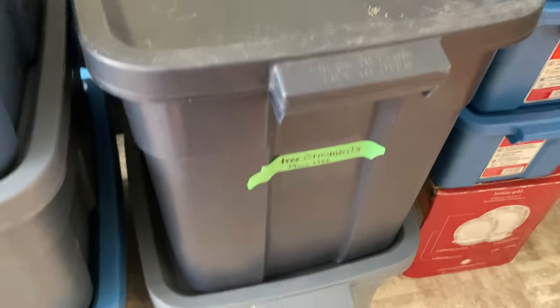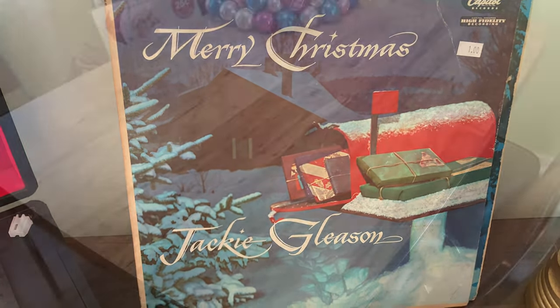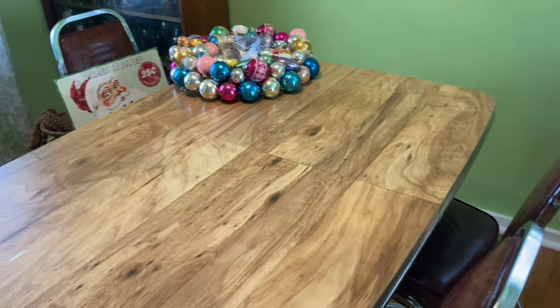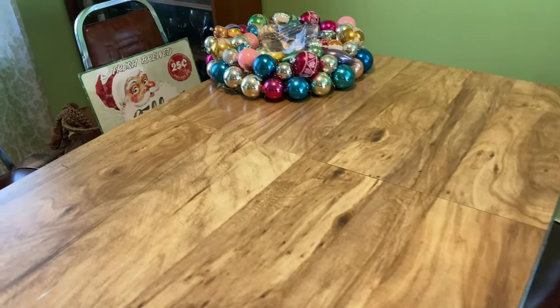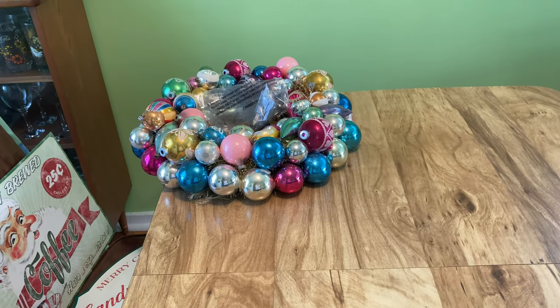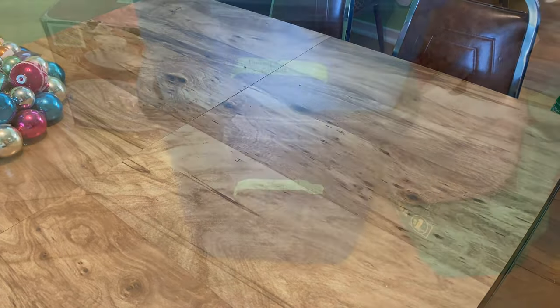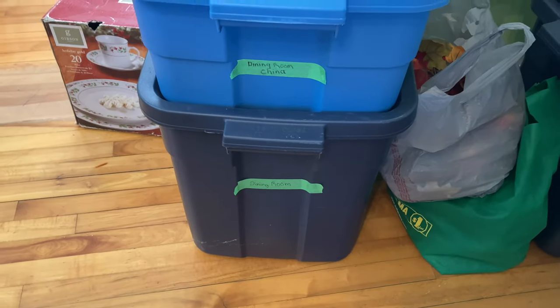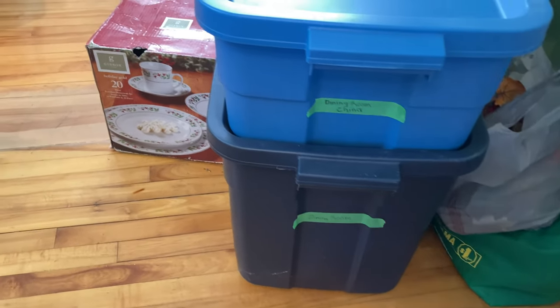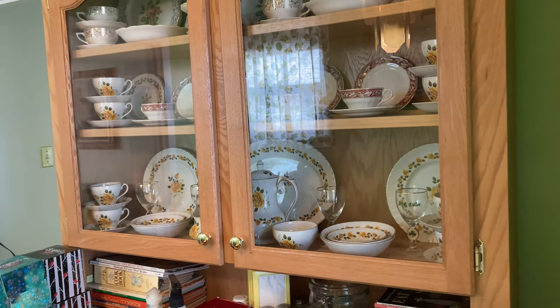I took a lot of time last year to really organize my bins, broken down by room and further within each room. It was also time for a new record — I just got that one this year and really enjoyed it. I got all my fall stuff packed away and, since I was already in the dining room, I decided to keep going in there. I moved a wreath out to the hallway and decided to start with the dining room.